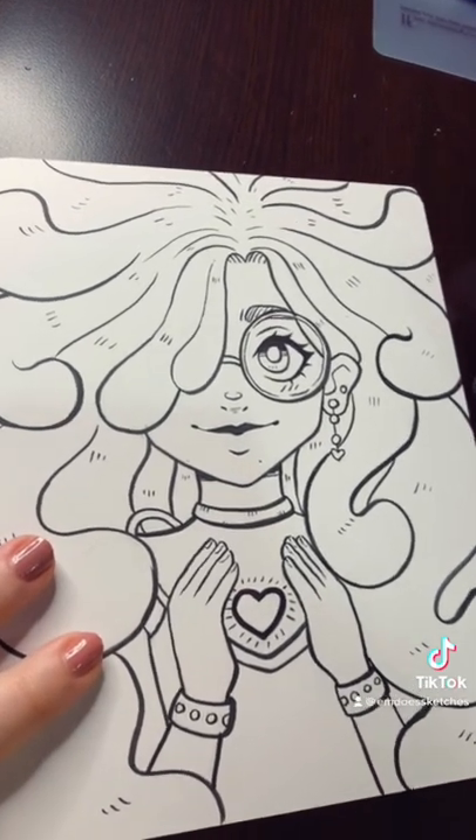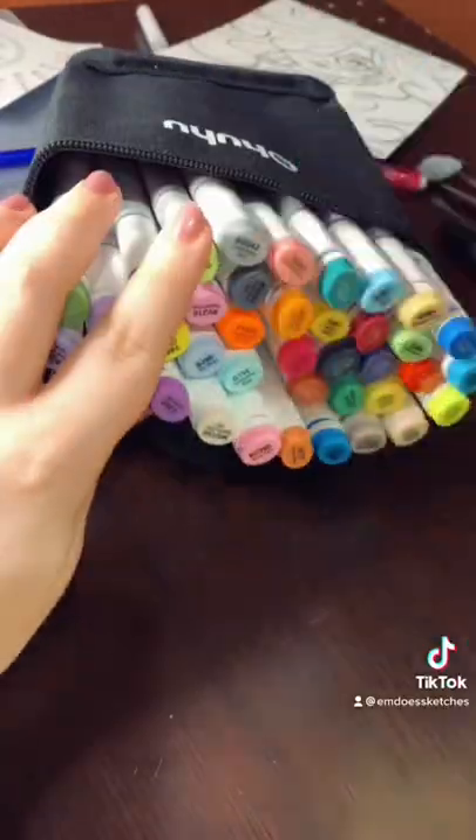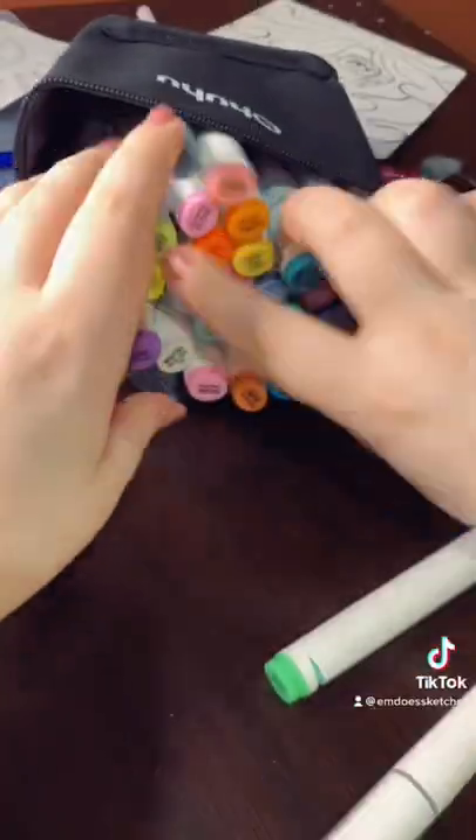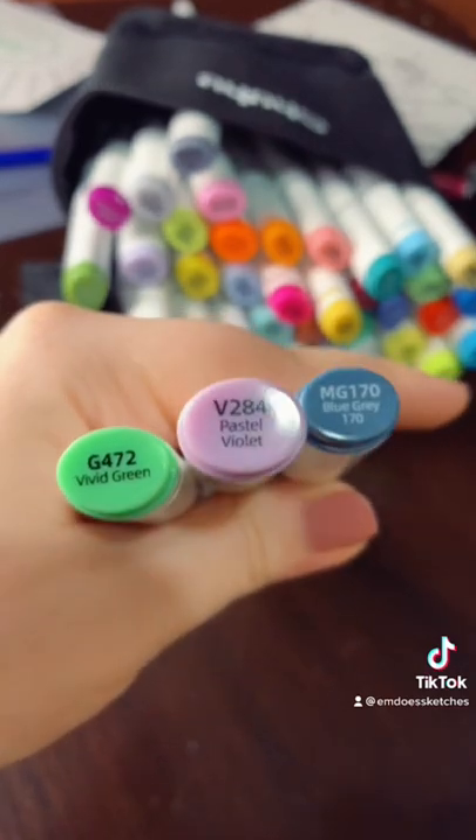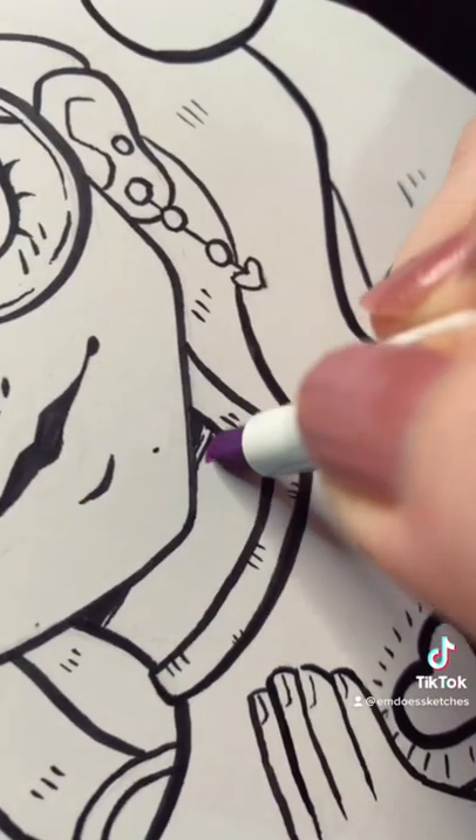I ended up getting a mid-tone green, a really light purple, and a really dark blue-gray. I was really happy with the colors I got — I thought they worked well together.